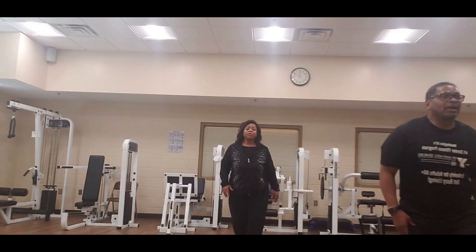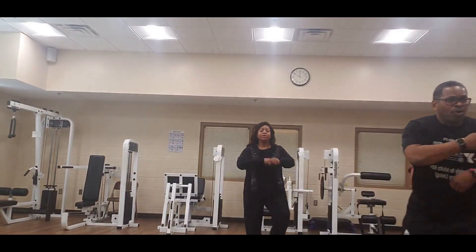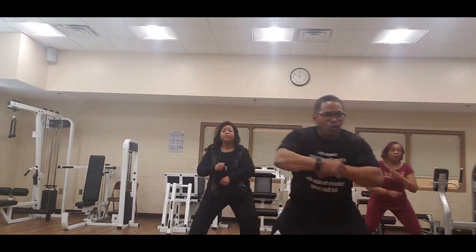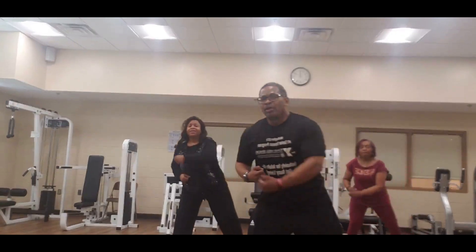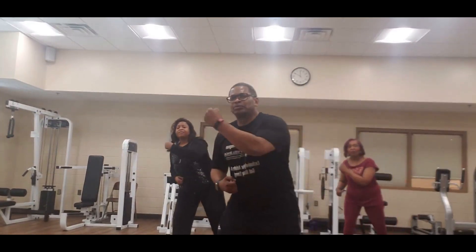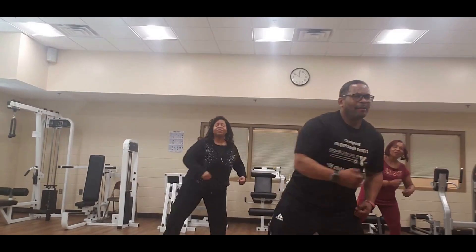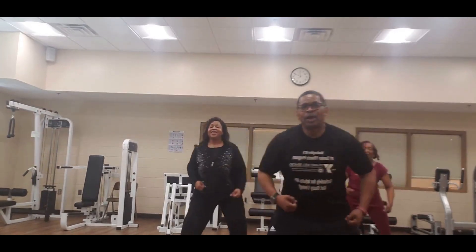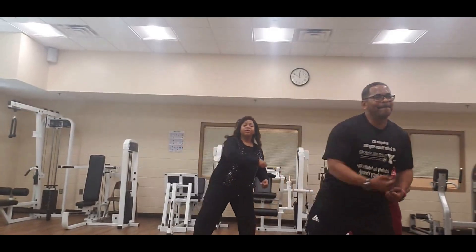Give me uppercut this time — uppercut up, roll your hand, up, up, up, that's one. Roll, roll, two, roll, roll, three — one more. This time we're going to curl the legs with them. Curl the legs, roll — curl the legs up, uppercut up, curl, up, roll, two, three.